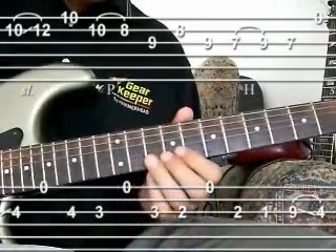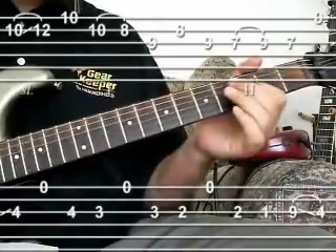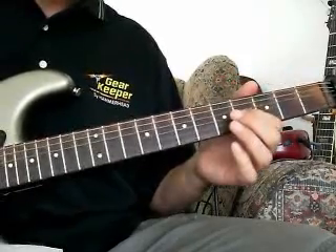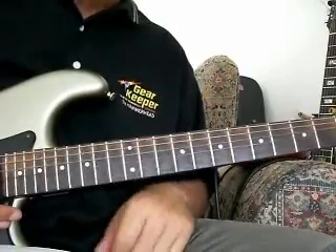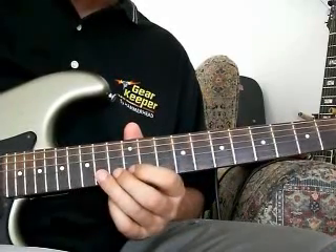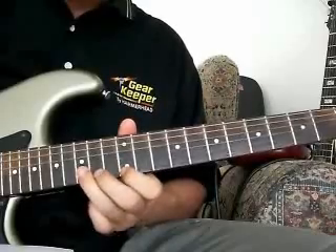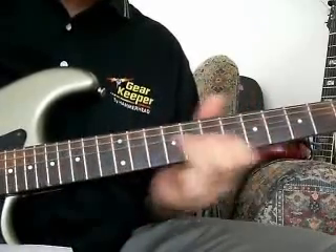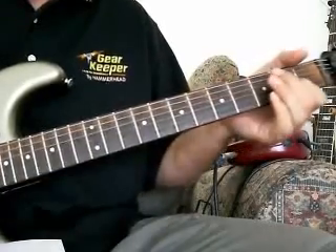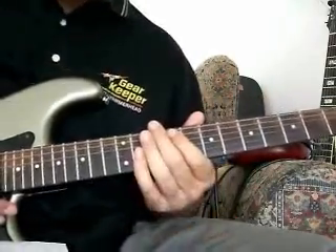So let me play through that slowly one time. Okay, so that's the final part of the solo. Let me play it through in its entirety, very slowly, and then I'll try to play through the whole solo one last time. And the whole solo — see if I can't remember this now.